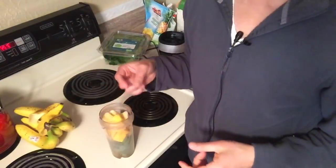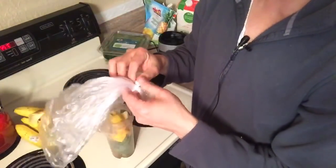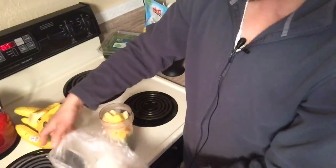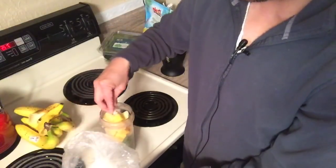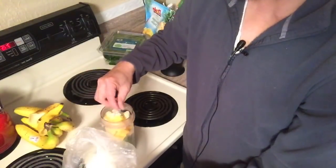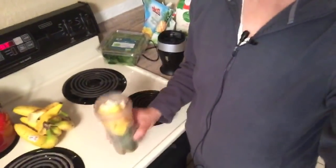You can use any combination. Check this out — this is actually coconut flakes. So if I want a coconut flavor, I can add some dried coconut flakes in here. This is amazing stuff. I know it looks like cocaine on the screen, but these coconut flakes — you can find them in the bakery section or the natural food section.